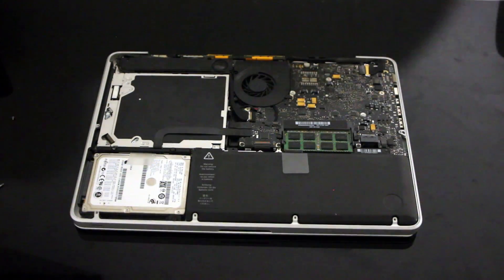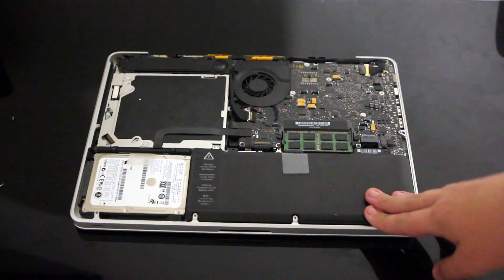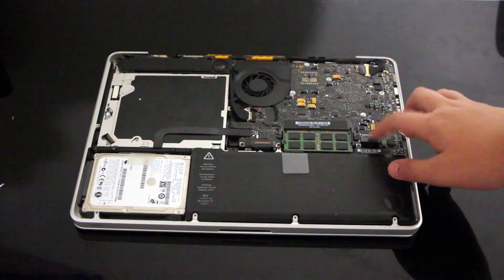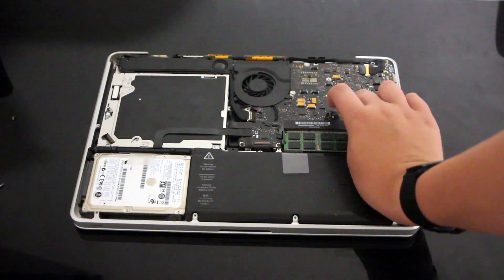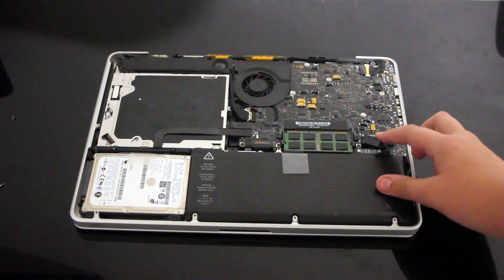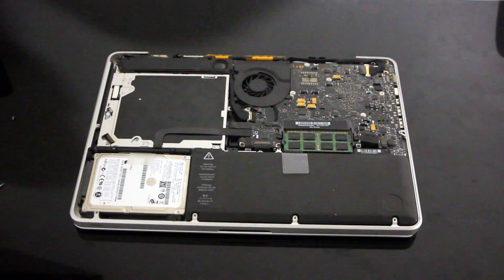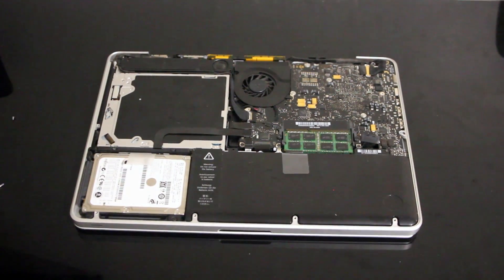This is a look at the logic board. First thing we'll do is make sure you get your fingernail and just pry up the battery connector — it'll just come up like that. Then the battery is unplugged. So now we'll go to the hard drive.